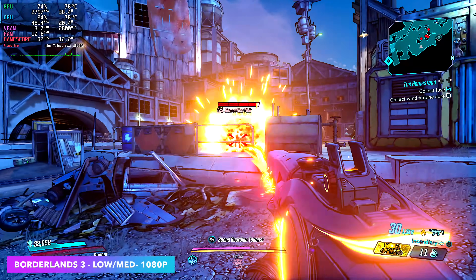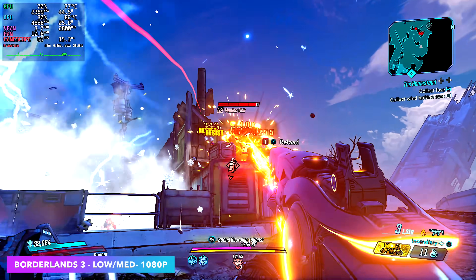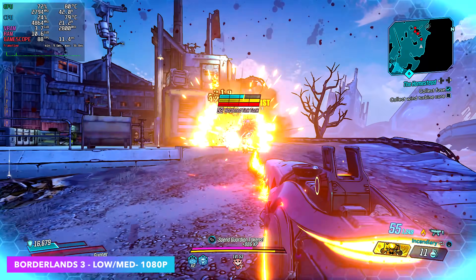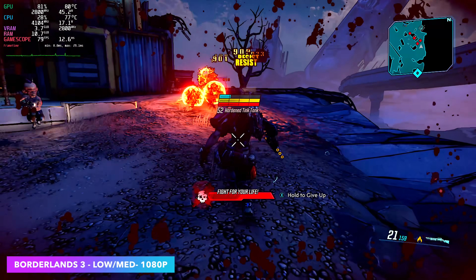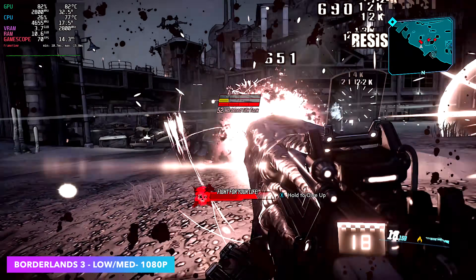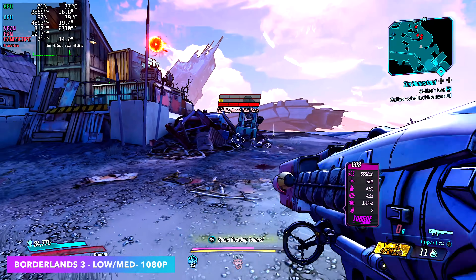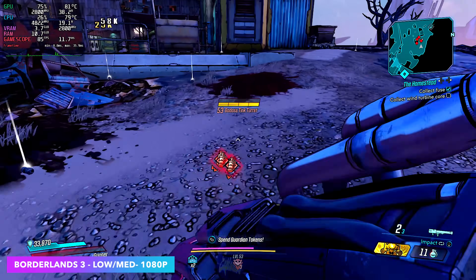Next up, Borderlands 3, low-medium mix at 1080p. If you don't mind taking the resolution scale down to 75%, you can go full medium with it, but I wanted 100% scale at 1080p so low-medium mix is the way to go. Every once in a while you will see a dip — that's kind of the way it goes with this game, especially when there are a lot of characters on screen and particle effects. But given that this is running on a super small form factor PC with an iGPU, 82 FPS on average isn't bad at all.